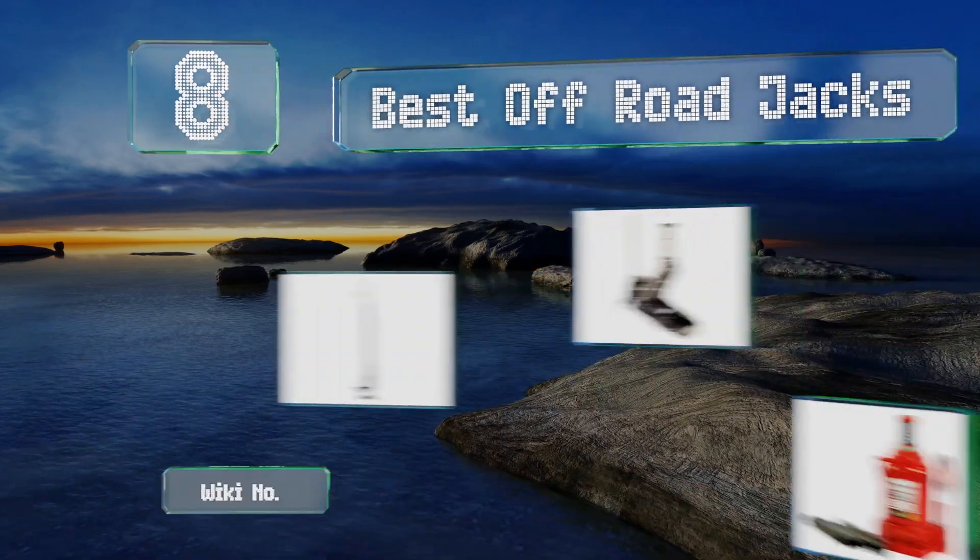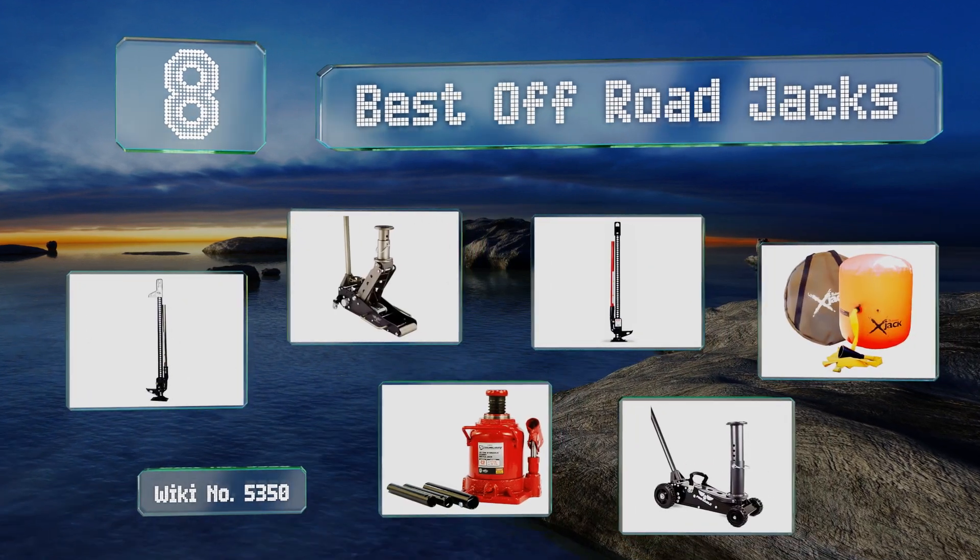EasyVid presents the eight best off-road jacks. Let's get started with the list.